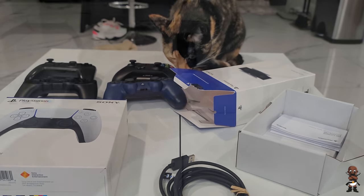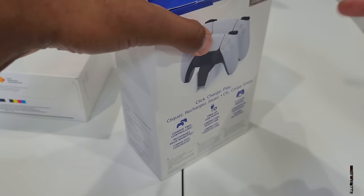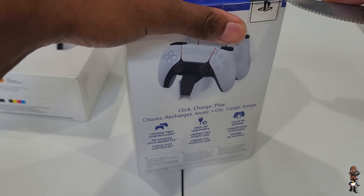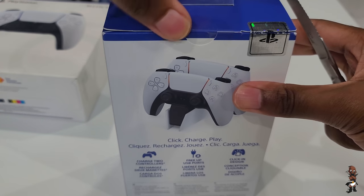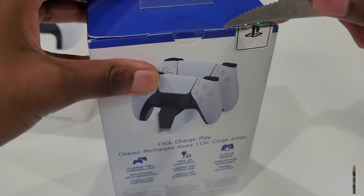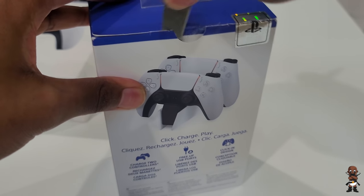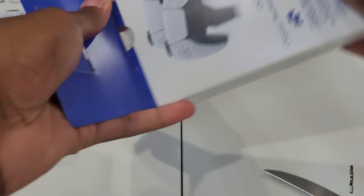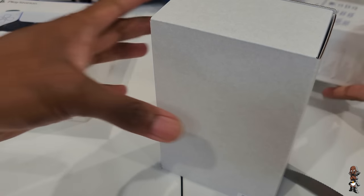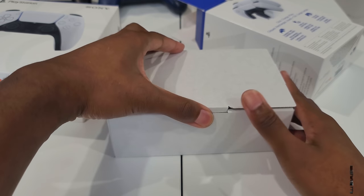Now let's talk about the PlayStation 5 charging station. It can charge up to two DualSense controllers. Interestingly, the design from the back actually looks like the PlayStation 5's tower design — that outer shell kind of going up and out. You'll have the controllers face down on it.